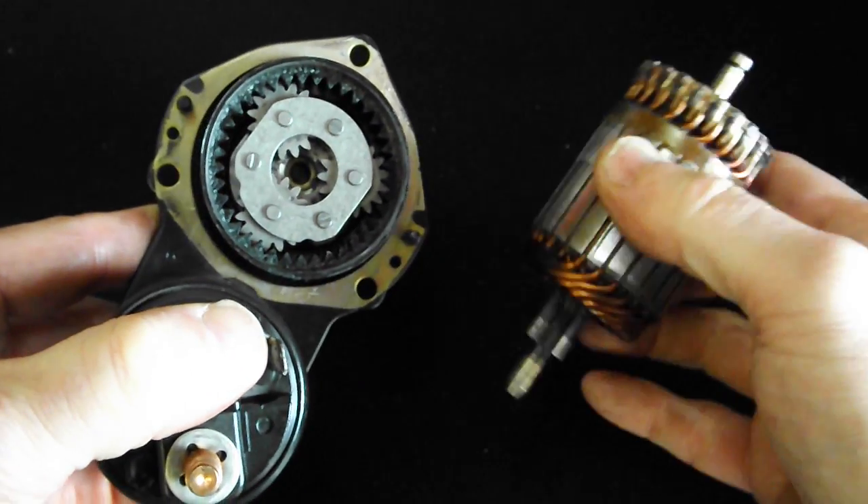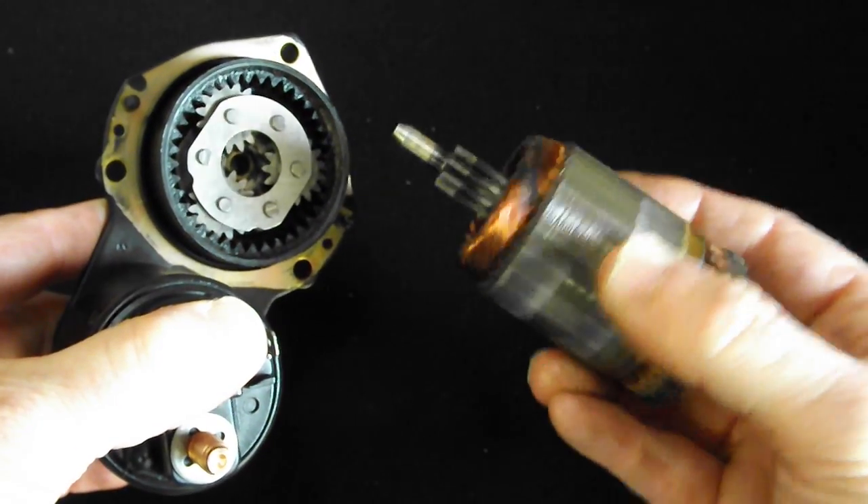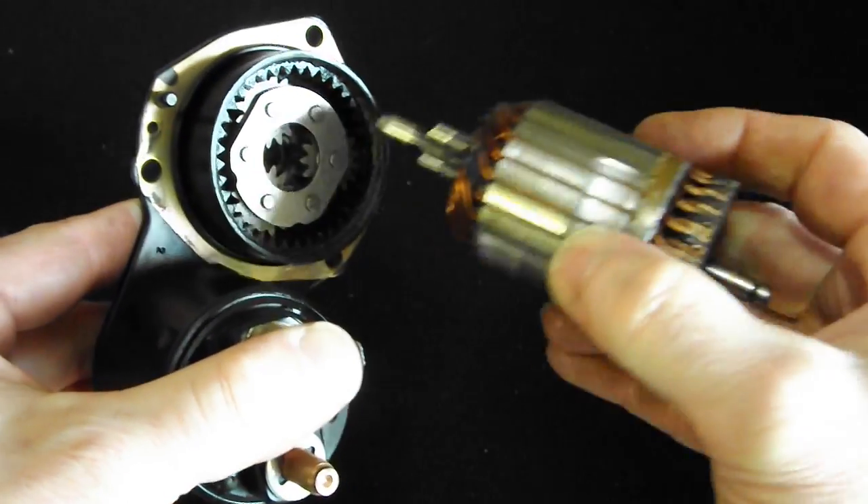This is the armature from the starter motor, so this is the bit that's doing the driving. This is the pinion, which meshes with the planetary gears in the middle.